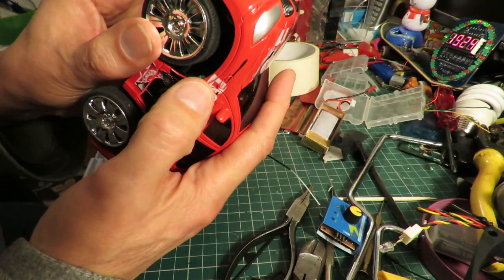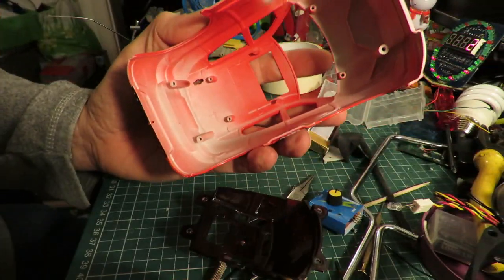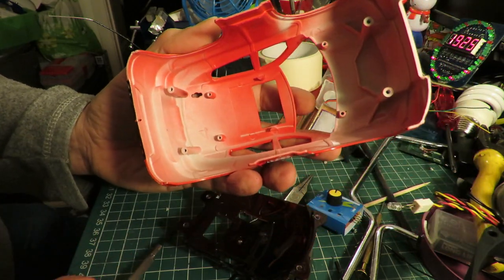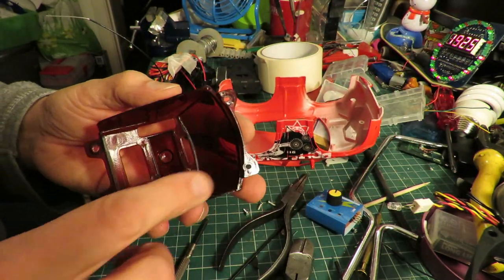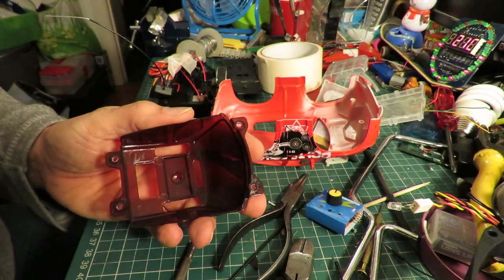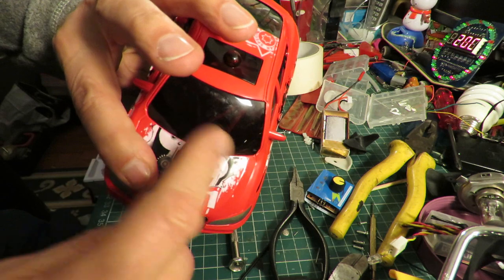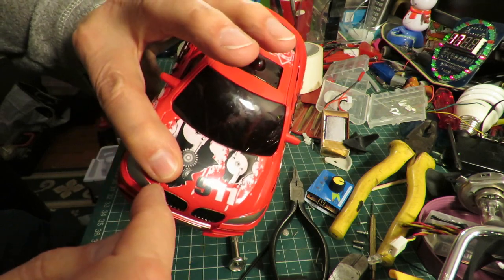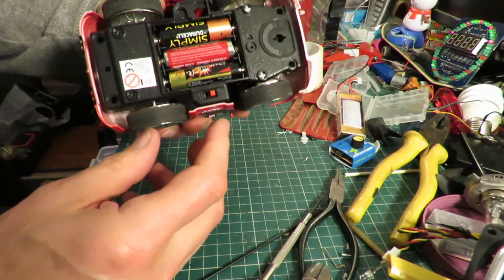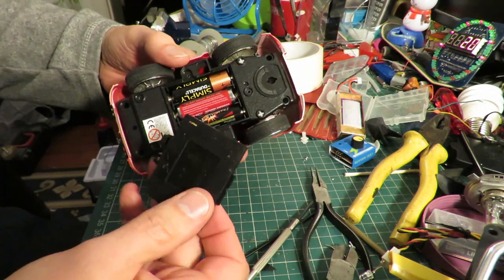I think we might have a problem with the servo touching the top of the bonnet. You can see it's a multipurpose body shell — that's the hole for the aerial to go through for the radio control version. I'll just saw that out to give us the space. Well, that's done the job — I just trimmed underneath this plastic and that's given us enough space to get it up in there properly. So I've wired it through the on/off switch so we can still use that, and we're using the three AA batteries.